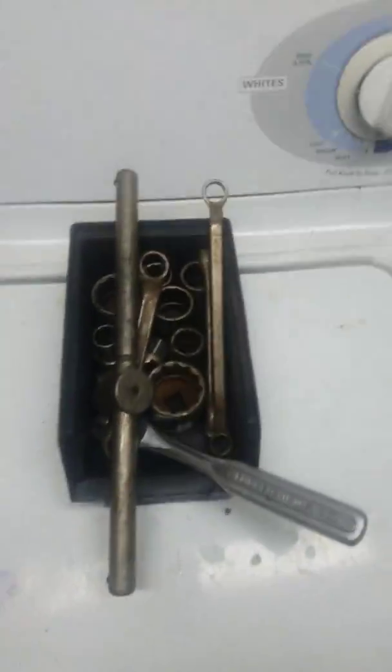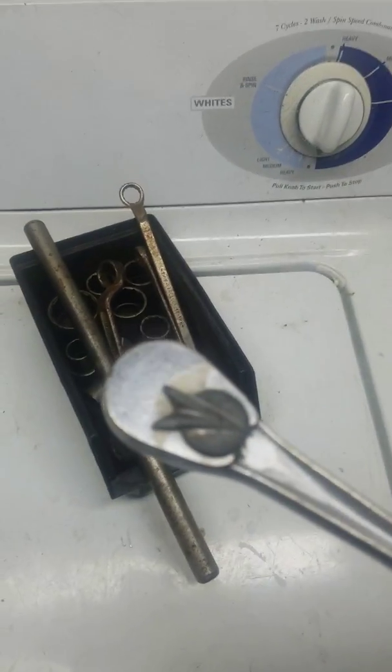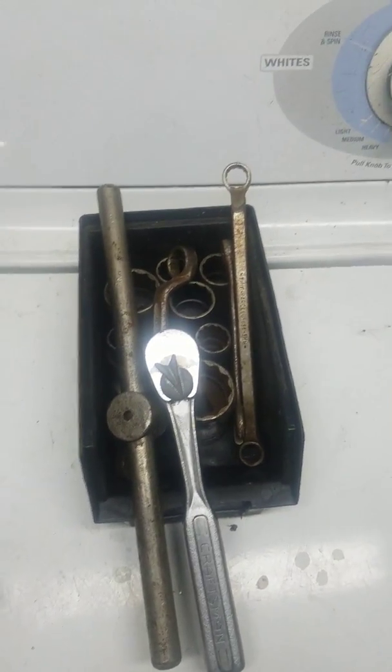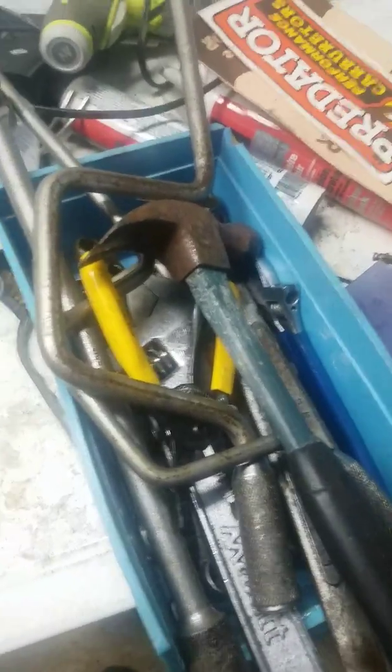Here's some of the tools I picked up. This is a really old Craftsman ratchet — you can see by the handle. These are all American-made; I believe most of that stuff is SK. There's a bunch of SK stuff in here — all American-made, good stuff, no crap. I went through everything and just tried to weed through it and keep the good stuff.